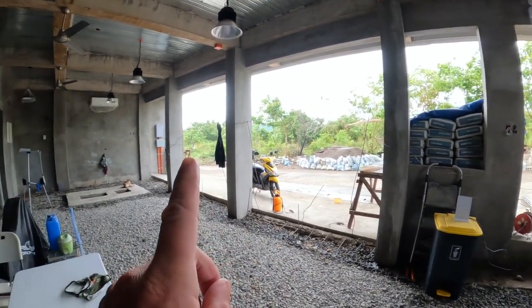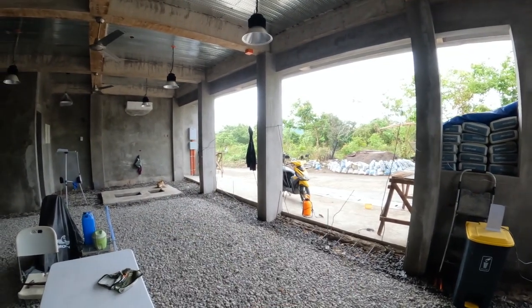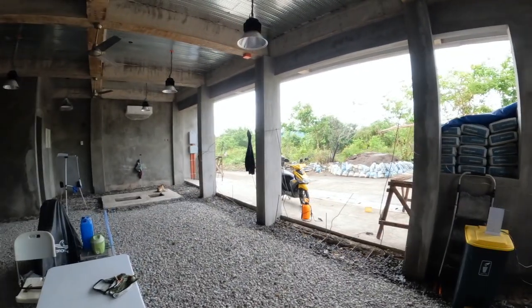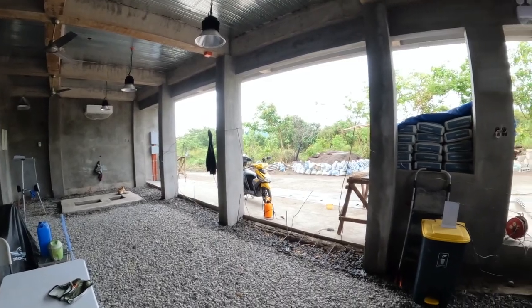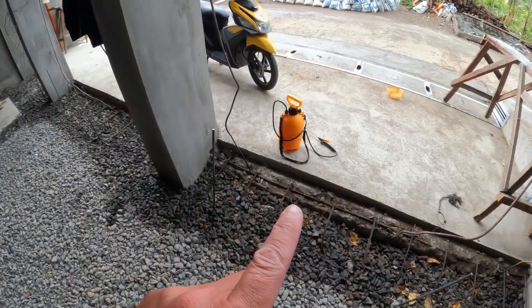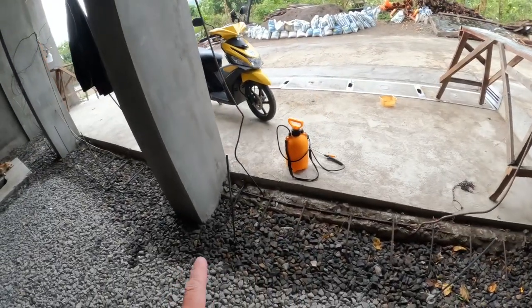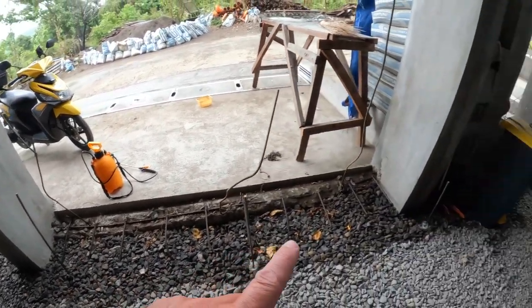We've contracted with the same crew that created the stainless steel railings upstairs to build our three roll-up doors — I'm very happy with their work. They're building the roll-up doors as we speak. We've also treated the sub-base of the floor before the gravel with Selignum, and one of my guys is putting another application around the footer of the garage perimeter. Selignum is an anti-termite treatment.